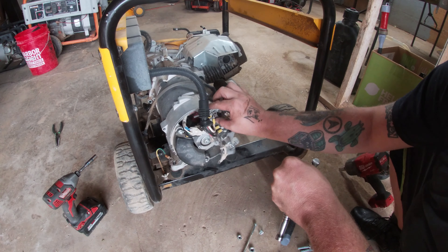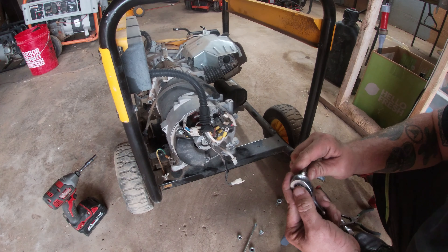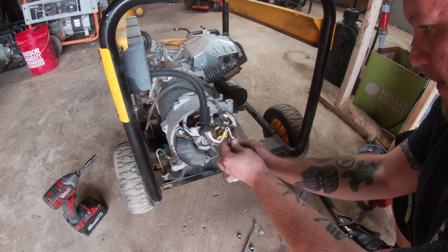That bracket is an eight millimeter. I don't have to remove it but I do have to remove this connector. I'll break that zip tie and grab my eight millimeter. Zip tie's broken, we can remove this. Eight millimeter coming in — and there we go, we removed that pigtail out of our way.